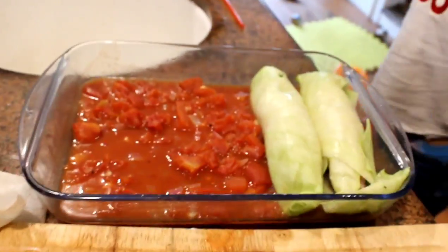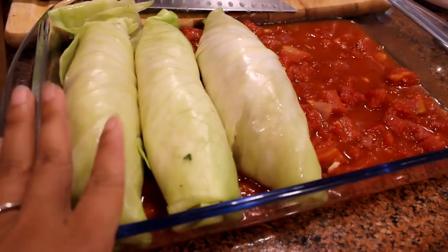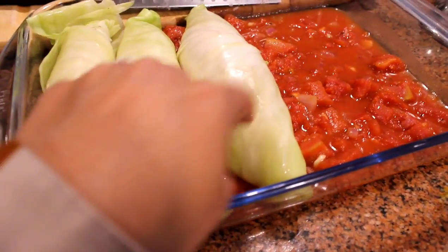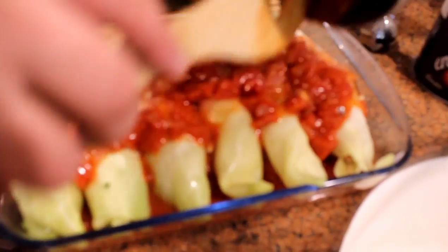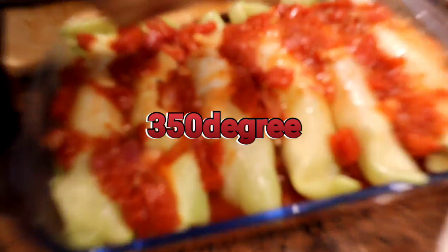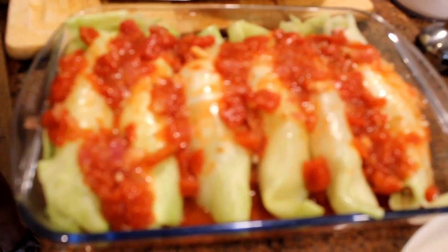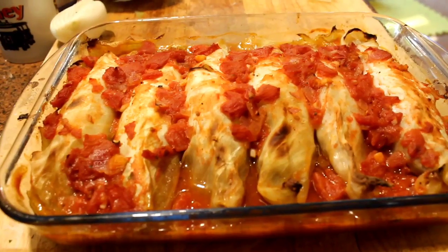Put that in there. They're called cabbage rolls. We're going to put five on it — one, two, three, four, five. So we are ready to put it in the oven. Now one more step: we have to put the sauce on it. Tada! Now it's at least an hour. Done.